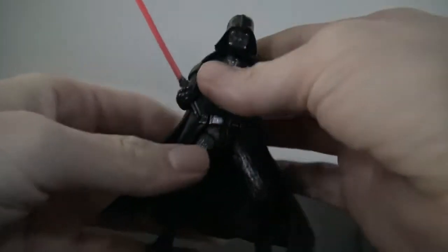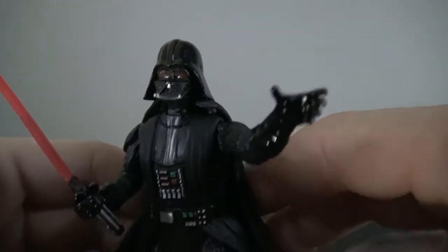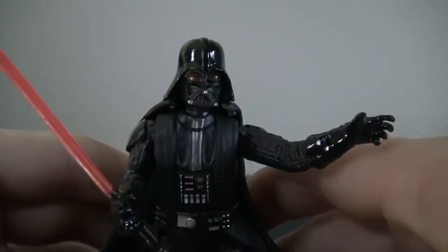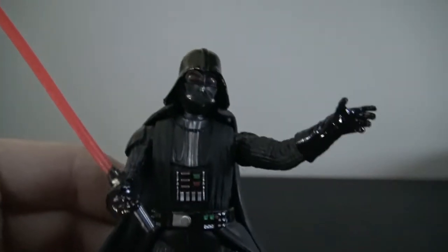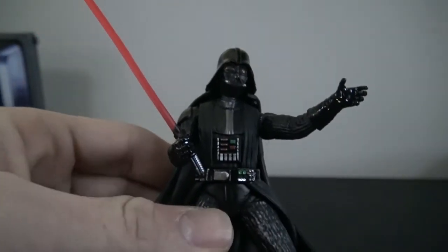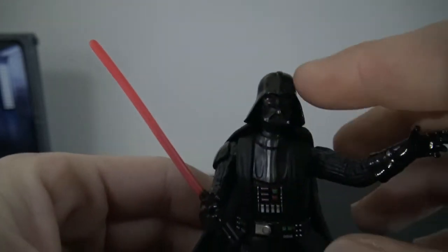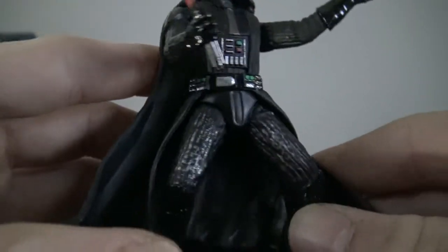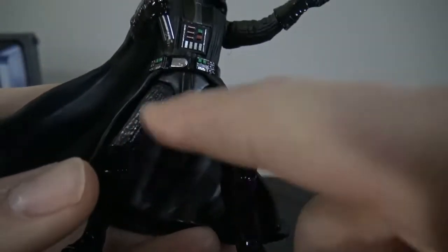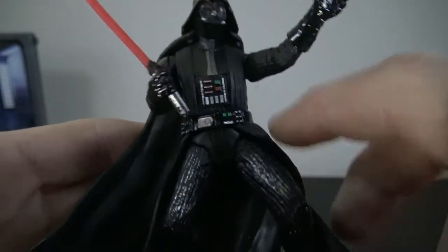As far as Darth Vader goes, he's got some weight to him - he's actually pretty heavy. Taking a closer look at the sculpt, it's decent. It kind of looks like the six-inch figure from the 40th anniversary line - same helmet, same kind of maroon eyes, very nice. You have glossy black on the helmet and the gloves, glossy black on the boots, and a little bit of detailing with silver brushing over the lines in his pants and arms. Nice detail throughout the belt.